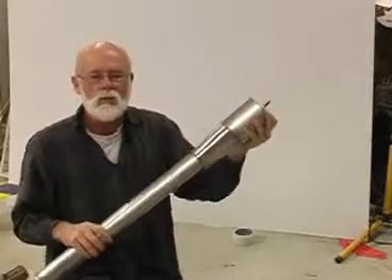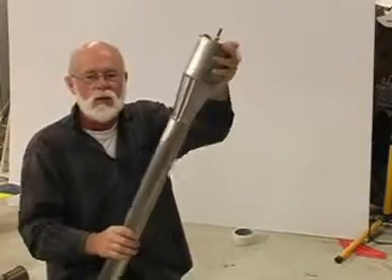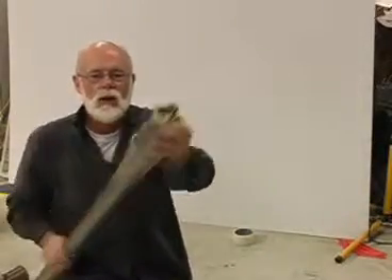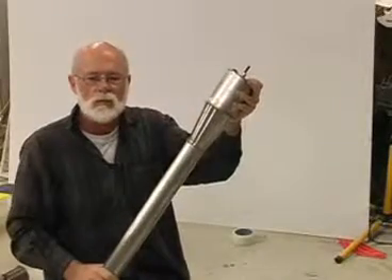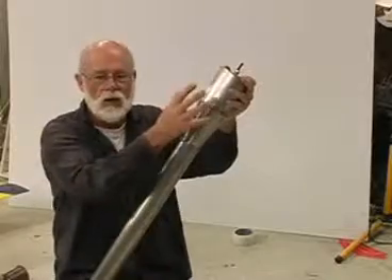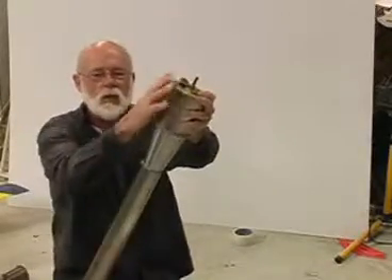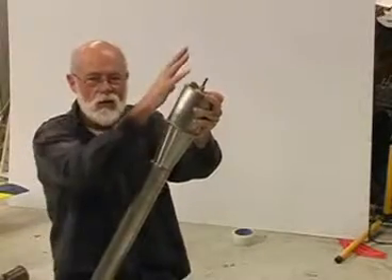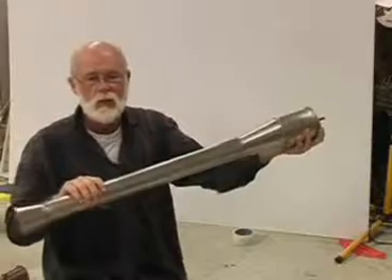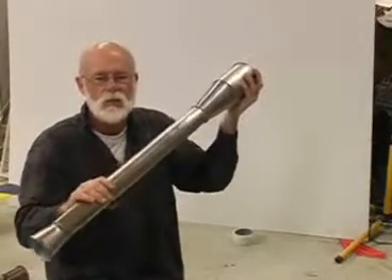The pulse jet cycles constantly — sucking in the front, blowing out the back, then filling up with fuel and air and igniting again. That's what creates that constant roar and burping that pulse jets are known for. There's only one moving part in this engine: the little valves in the front, which are very small and light, driven only by air pressure. They are one-way valves — they only let air in and won't let anything out when combustion occurs.